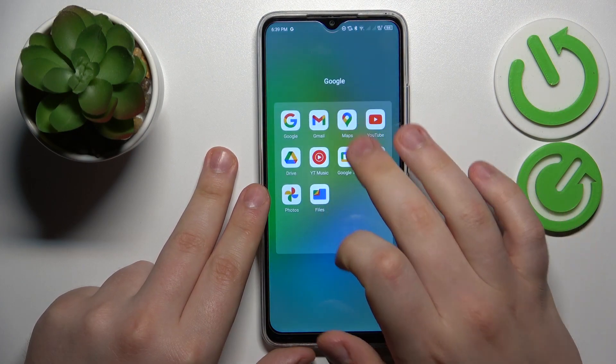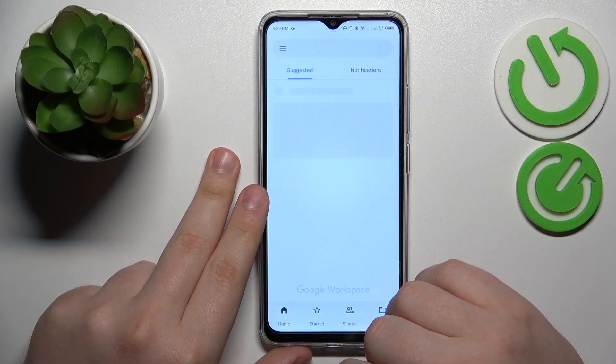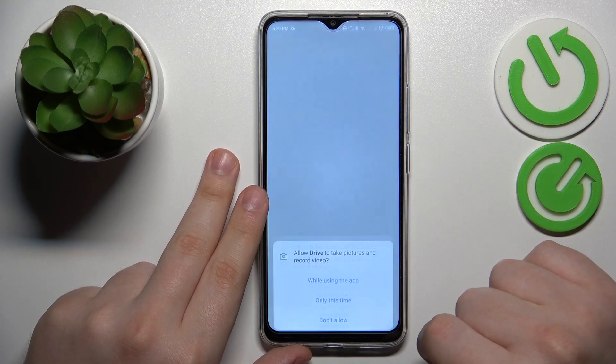To start, you will need to find and launch the Google Drive app, then tap the plus icon, and choose the scan option from the list.